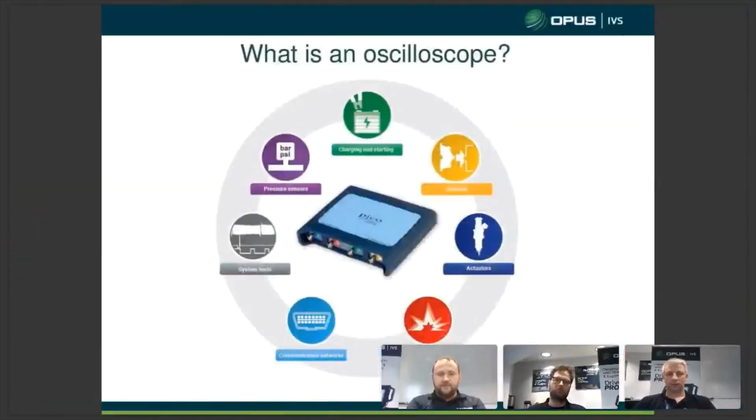As you can see, the PicoScope has many benefits and many things you can check. We've got an amp clamp to check current, a pressure transducer to check pressure, and we can also use a digital cam and a filter. There are many things that it can do, making it a vital piece of equipment in today's workshop.